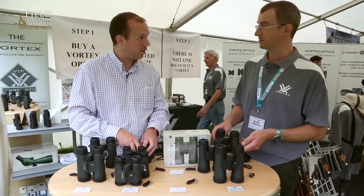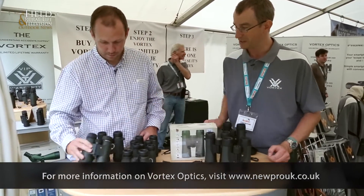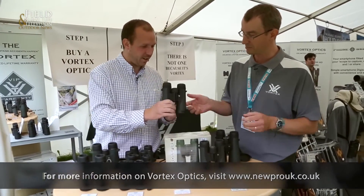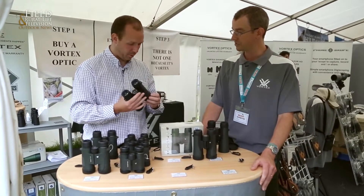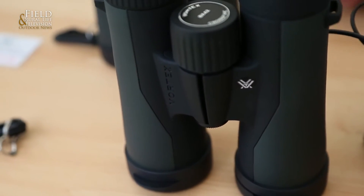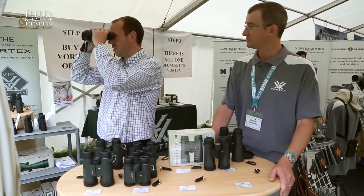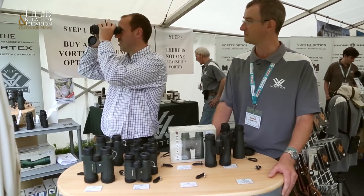Slightly new streamlined design compared with the old favourite Diamondbacks, which are our staple diet these days. Slightly slimmer rubber armoured, slightly more streamlined look. They feel a lot more comfortable, don't they? A lot more comfortable. Some people still prefer to put their hands around a good strong rubber armoured binocular, but we're finding that nowadays something a little bit slimmer fits the hands — and also suits those with smaller and slimmer hands as well.